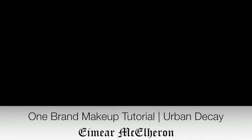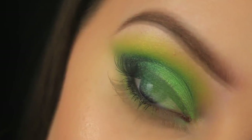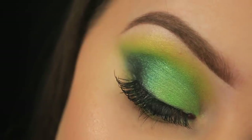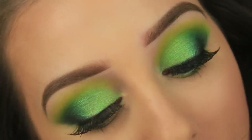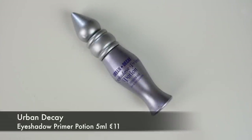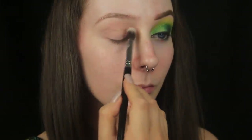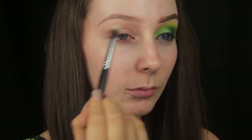Thank you for joining us. The first thing I'm doing, as always, is prepping the eye area for the shadows that are to come, and to do this I'm using an old favourite of mine, the Urban Decay Primer Potion.